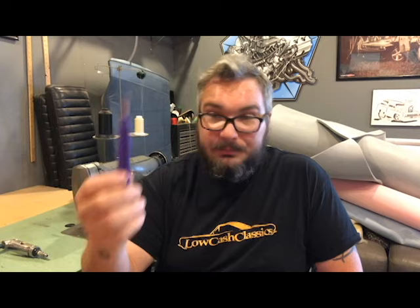Here's a seam ripper. When you're first starting out, you're going to use this tool probably daily — you'll be taking apart old covers and taking apart things you've messed up, because in the beginning you're going to mess up a million times. Definitely get a good seam ripper; get two or three.